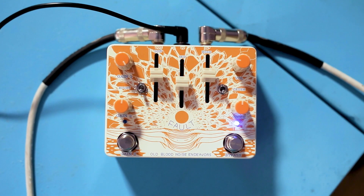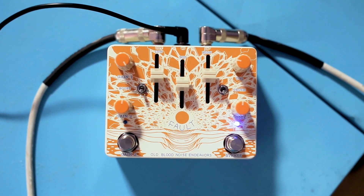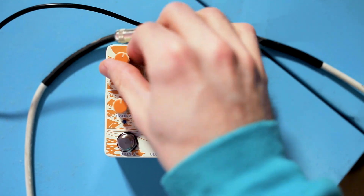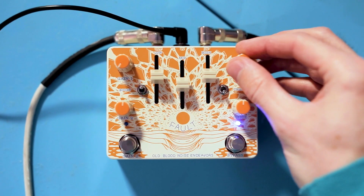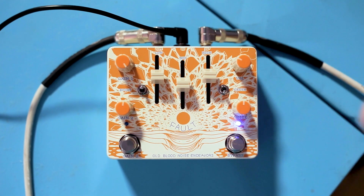You can also hit the boost toggle, which is a new feature for V2. It's in the down position right now, so that's the lower gain range. When I kick it up, it gives an extra boost to the Gain 1 knob. So now if I dial it all the way back, it's a little less clean, and when I max it out, it's pretty heavily distorted.